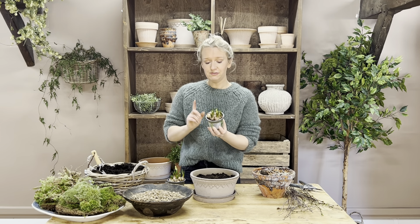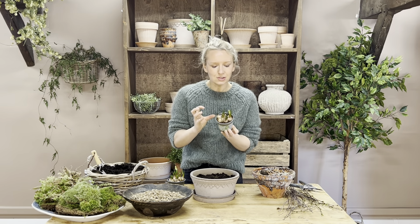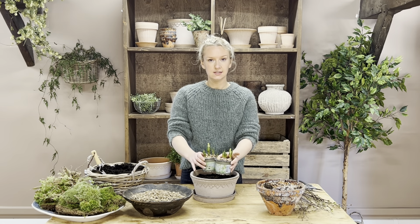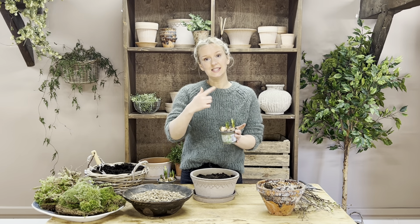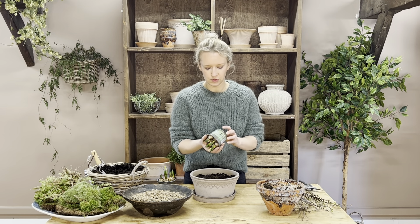You have your two pots of muscari — these are very fresh in but they've just started to flower and they are just so cute. I personally like to separate them all so that I can dot them about, cluster some, and just make it look a little bit more organic and natural.